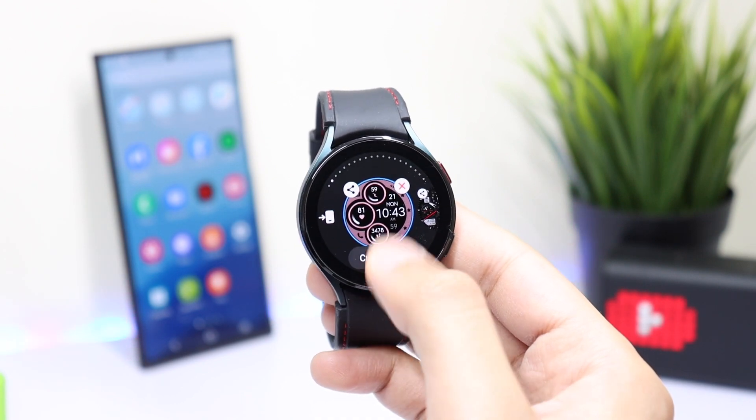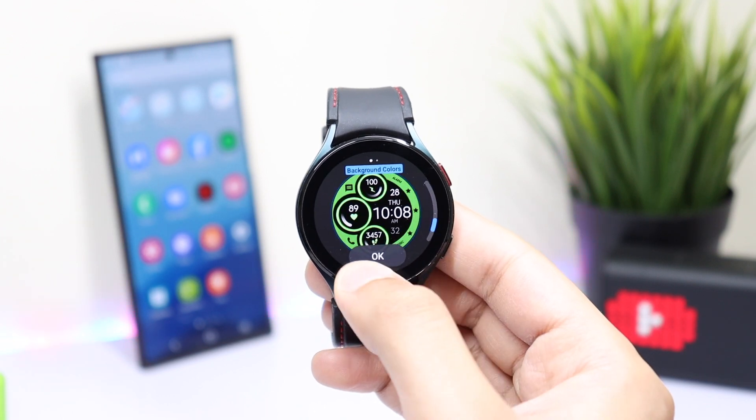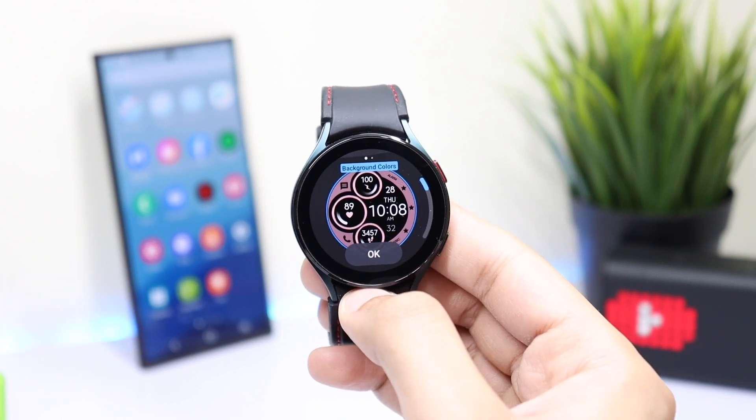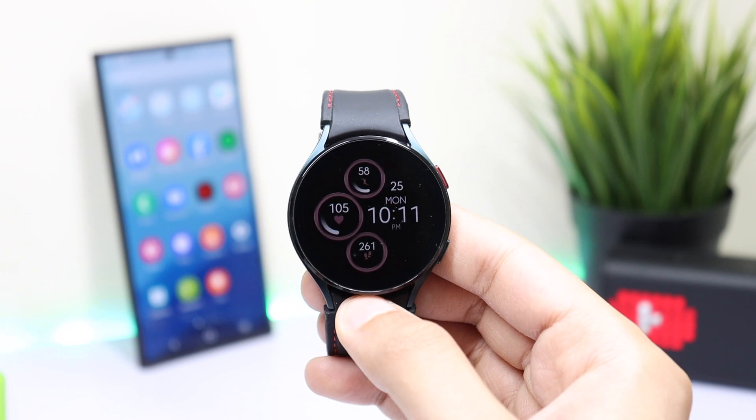You can also customize this face by changing the background color. Long press on the watch face and tap on 'Customize.' The first — and only — setting you can change here is the background color.